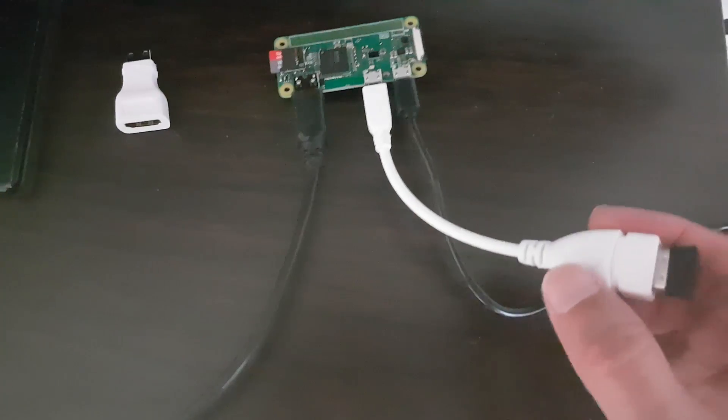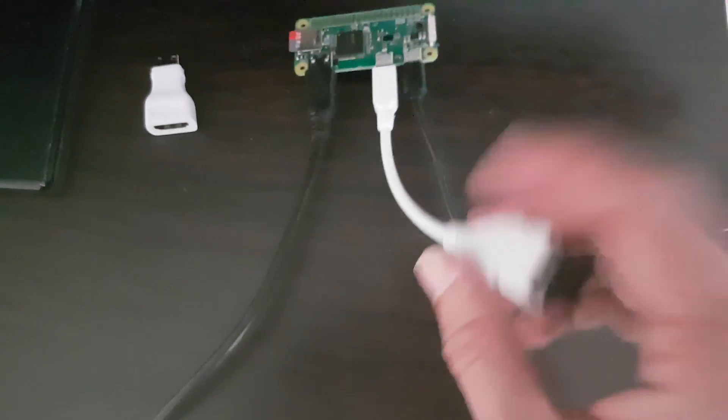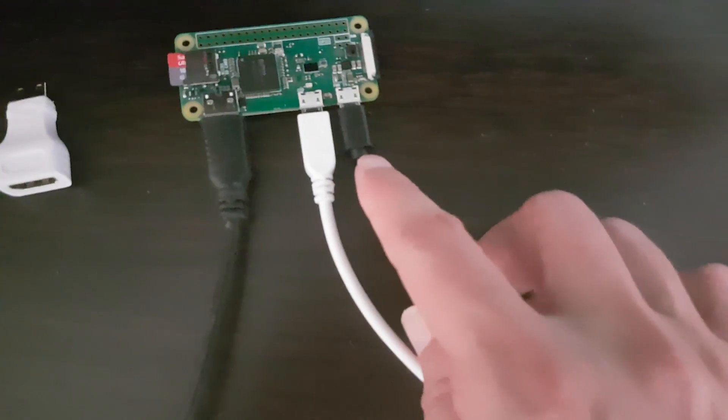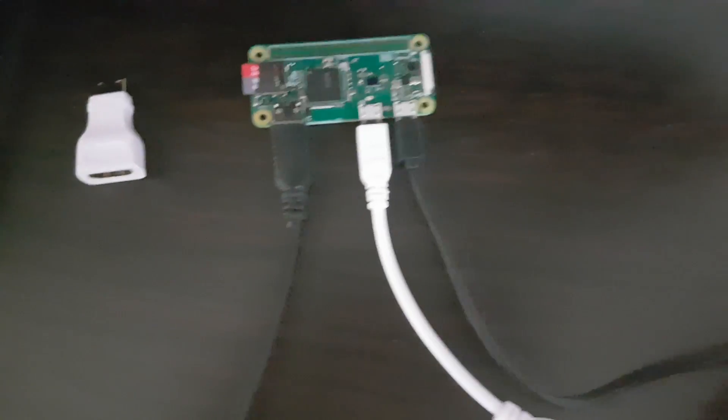Over here I have this USB dongle connected to this adapter. This dongle is for this wireless keyboard and mouse. And on this side, this port is the power and the micro SD card.